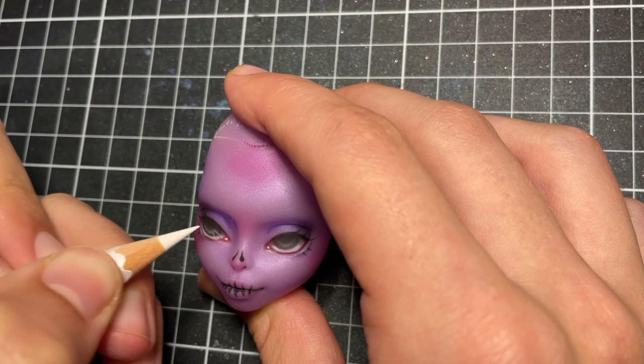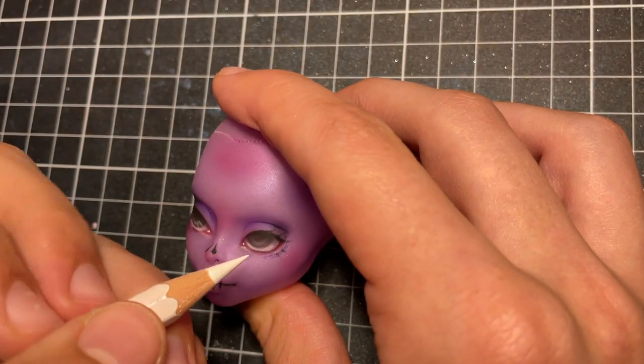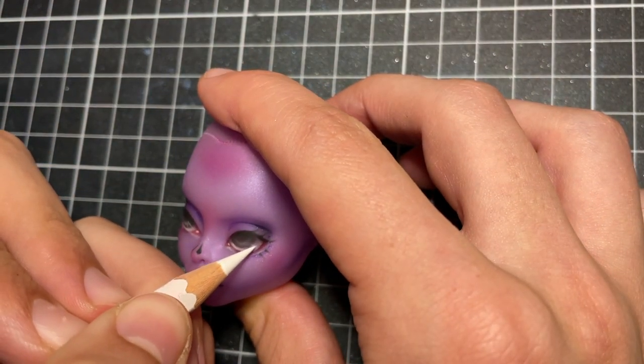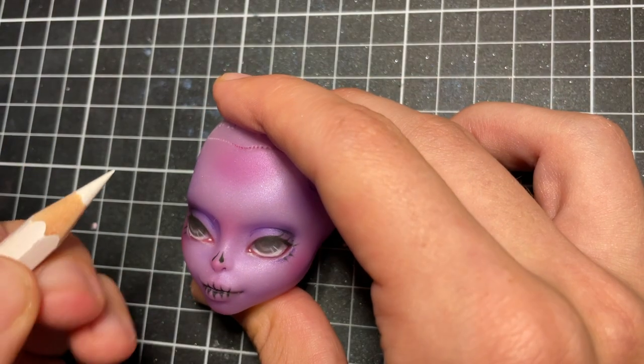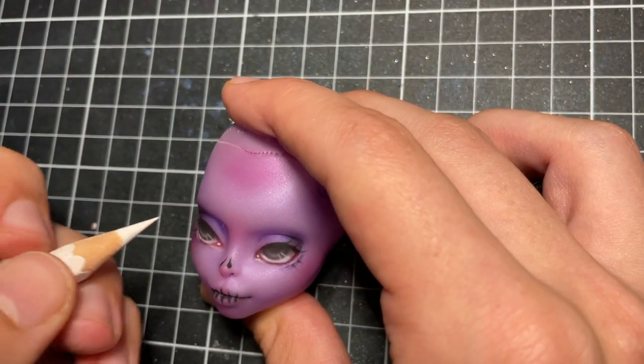I then add her eyeshines and catchlights. I actually used her original factory paint as inspiration for this style of catchlight, and I think it turned out really cute.